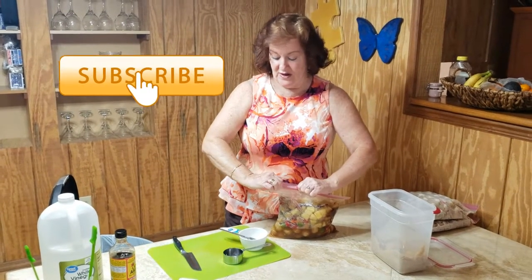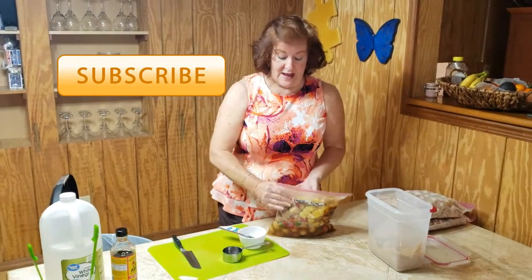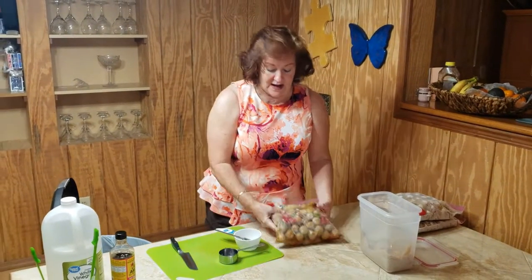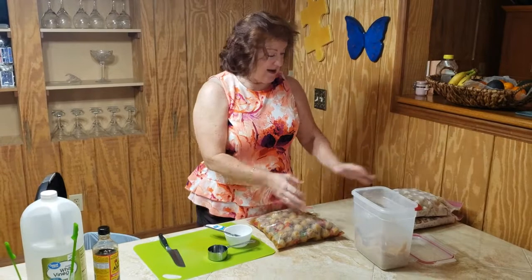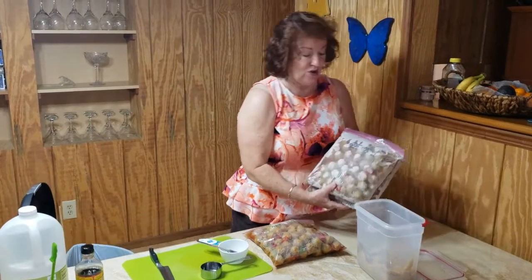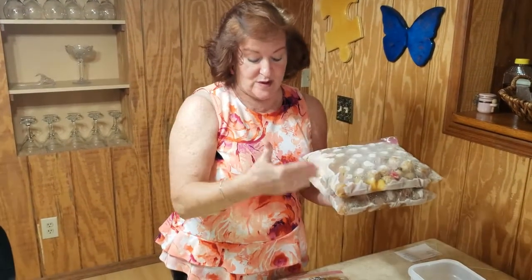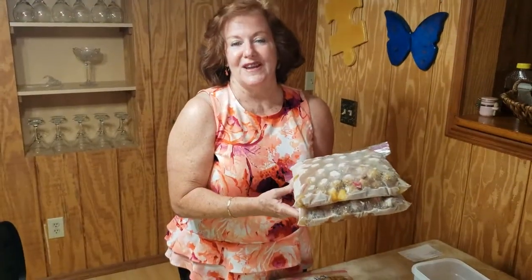Zip it shut tight again and the meal is ready to go in the freezer. Lay it flat — as you can see, I've already done several in the freezer and they're nice and flat. Now I have three meals I can pull out and feed a large family with some sides.